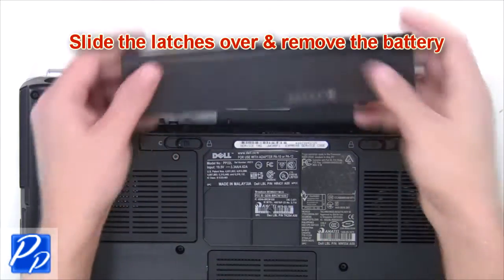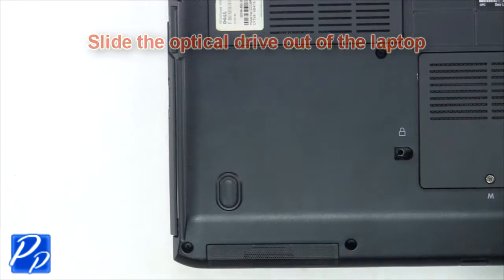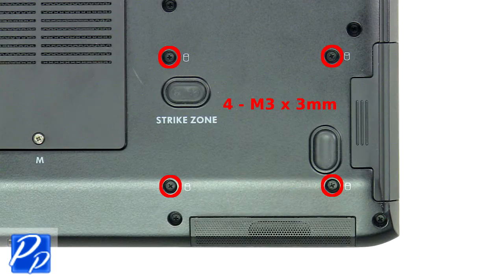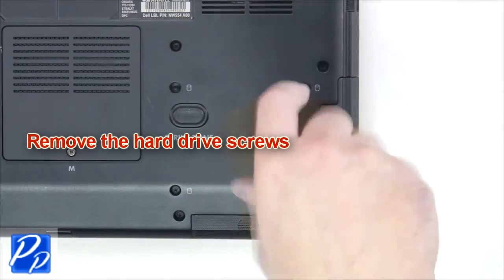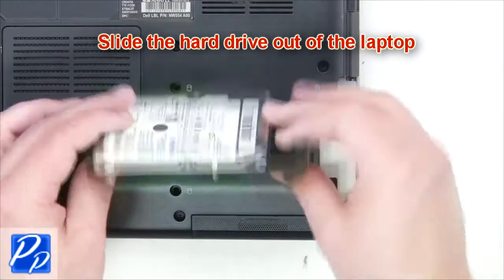The first thing you're going to do is slide the latches over and remove the battery. Now remove the optical drive screw. Slide the optical drive out of the laptop. Next, remove the hard drive screws. Now slide the hard drive out of the laptop.